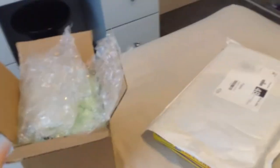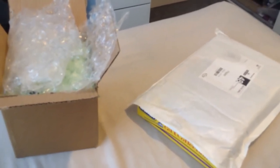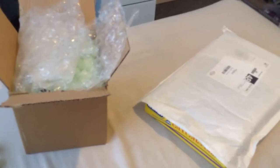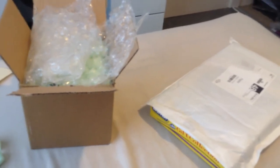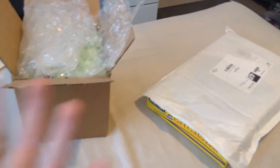Hi everyone, so this is gonna be a kind of unboxing video. I've already kind of opened the packages just because I don't want to be faffing about on video trying to open them and failing, just because I have one hand and the other hand is using the camera. So it'd be really hard to open them with just one hand. So yeah, I've already mostly taken my dressings off.